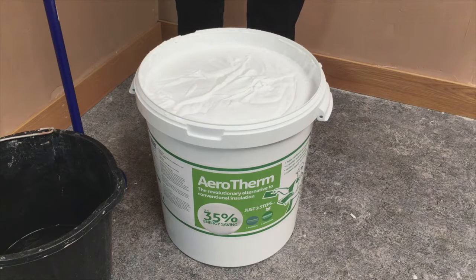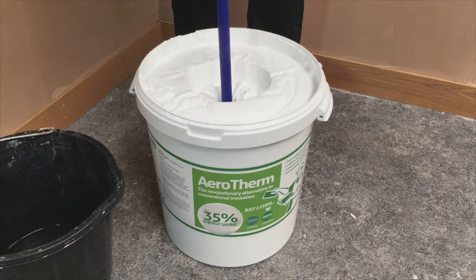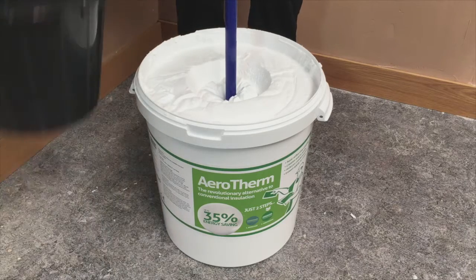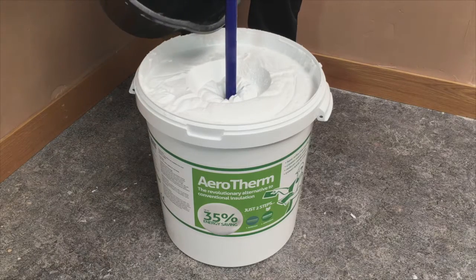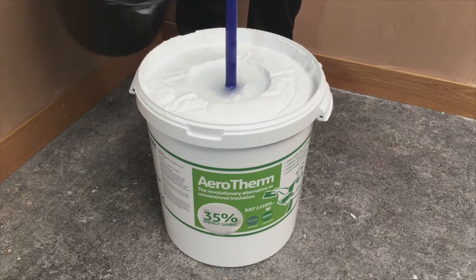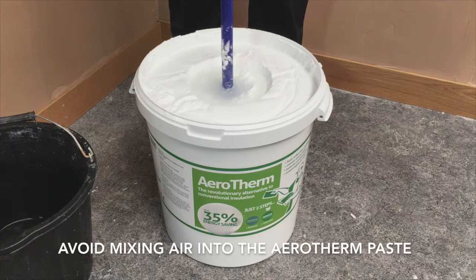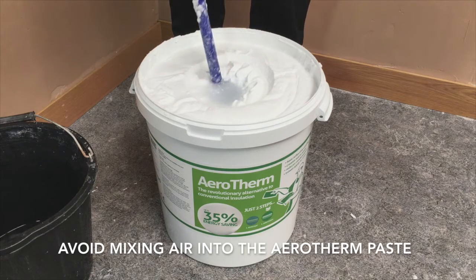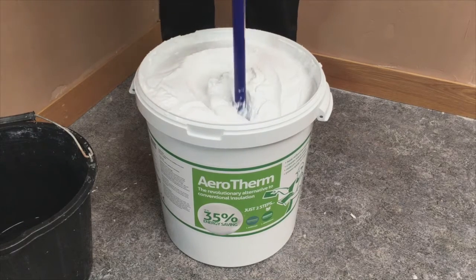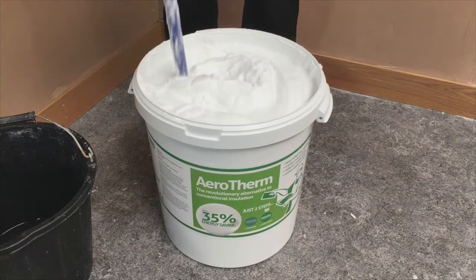To prepare the base for the trowel application, mix the whole container with the mixing wheel to ensure the binder has blended evenly throughout the paste. For smaller tubs, a bucket trowel may be more appropriate. To begin with, add a very small amount of water and gently work the mixing wheel through the paste. Minimise the amount of air being mixed into the Aerotherm. If you use electric mixing tools, they will mix air into the product which will then appear as pinholes on the surface when it is dried on the wall.